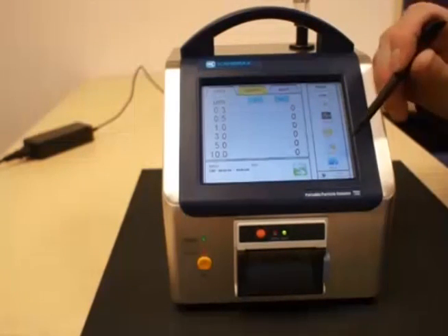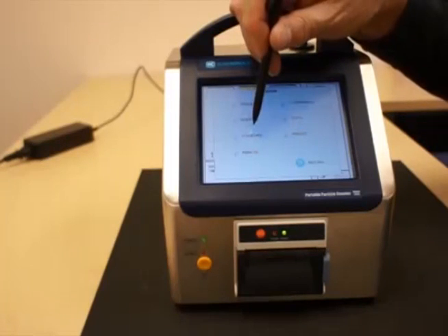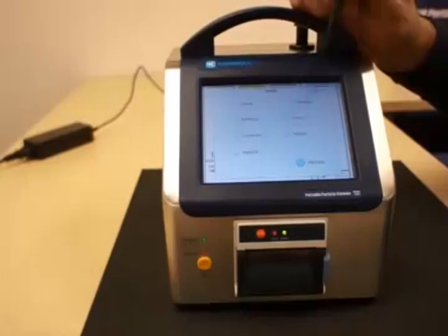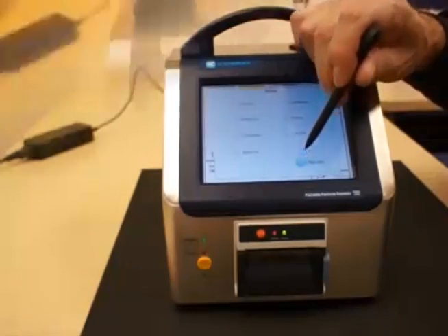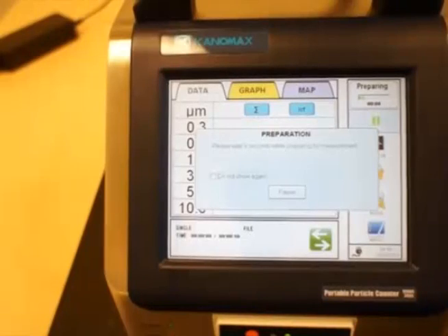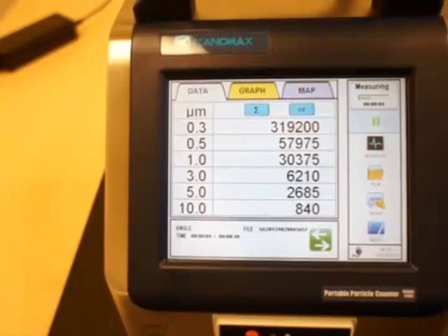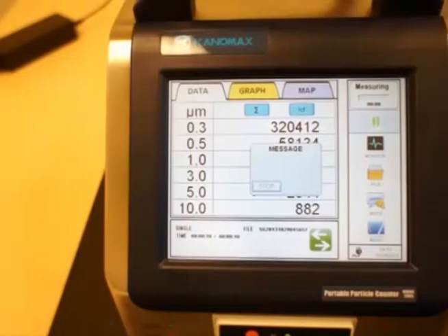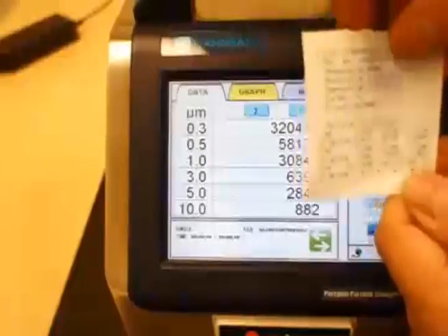The unit has several operating modes: single channel, intervals, standard count, remote count, continuous count with statistics, and presets. This is representative of a single count in standard mode. The unit will wait 10 seconds, allowing you to step away from the instrument before measurement begins. Once the 10 seconds is reached, you'll see it counting through the cycle you've specified for a single determination. Once it completes, it will print out the data and save the data in the instrument, as seen here.